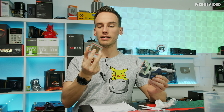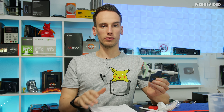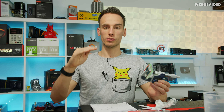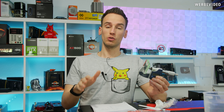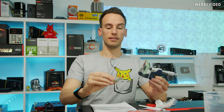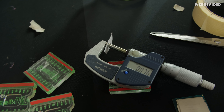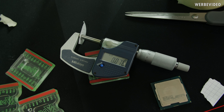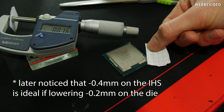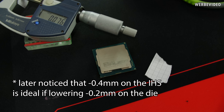Now we also have to sand down the IHS — it's the exact same principle with the Enlab IHS tool version. We have to keep in mind that we have to lower the IHS more than the die. The die is lowered by around 0.2 millimeter, however on the stock 9900K we also have the indium layer in between the chip and the IHS, which has an additional thickness of about 0.3 to 0.4 millimeter. That means the total height we have to sand down the IHS is about 0.5 millimeter. An easy method to detect if we've ground it down sufficiently is to use a sheet of paper — about 0.08 millimeter thick — and check if it fits in between the IHS and PCB.